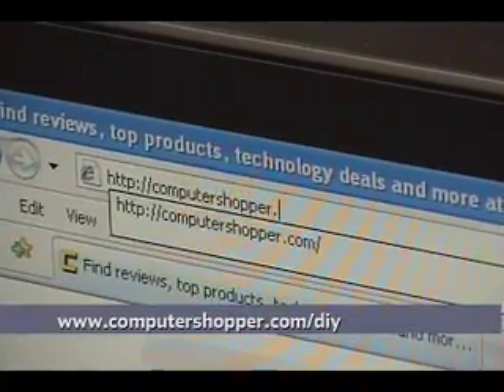Hi, I'm Matthew Murray, Associate Editor at ComputerShopper, and today I'm going to show you how to build your very own home multimedia computer for under $1,000 using parts you can find online at Newegg.com. For more information about the components we used and how to construct them yourself, visit ComputerShopper.com/DIY.